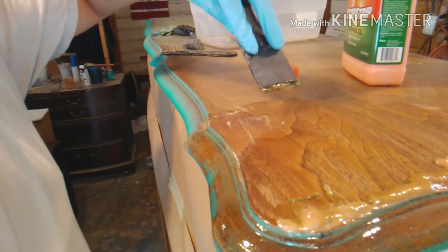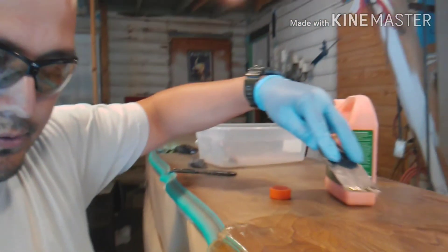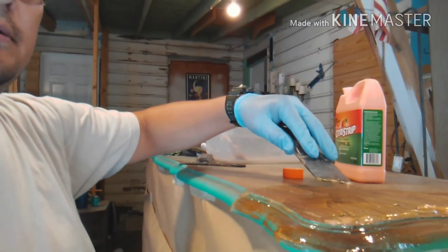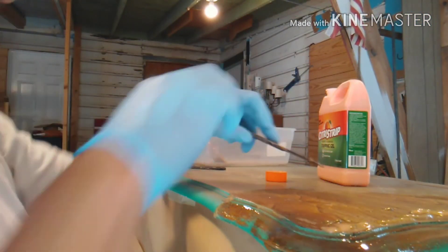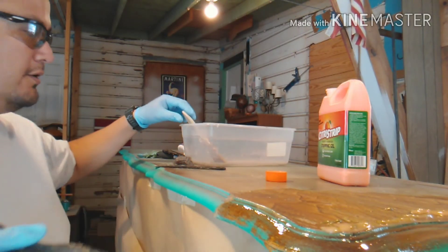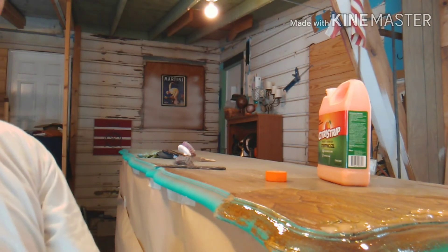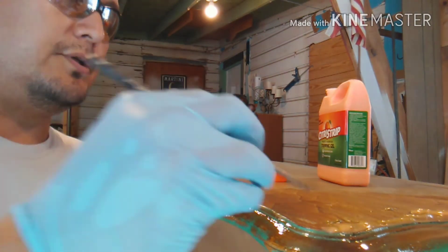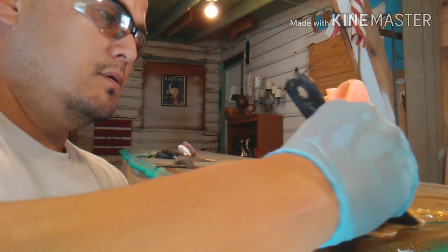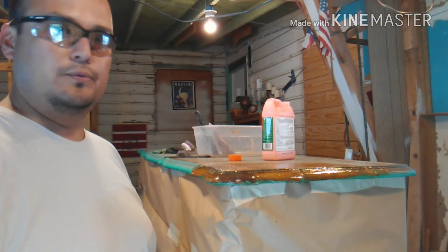We're going to do this several times. The manufacturer of this product, Citrus Strip, probably wants you to believe you only have to do this one time and then you're done — well, that's hardly ever the case. This is going to take a couple of coats. We'll keep working on this and show you the results when we're done.